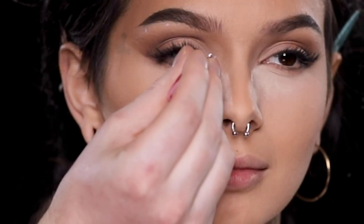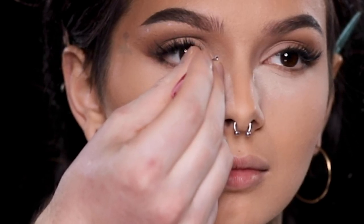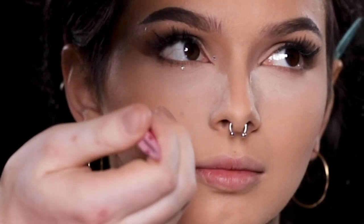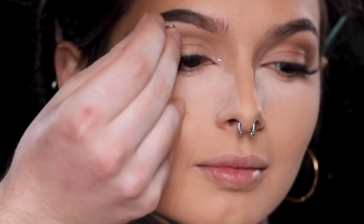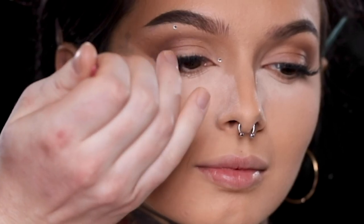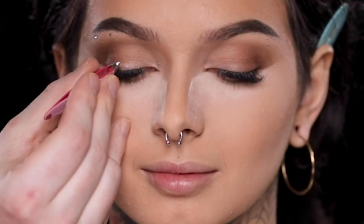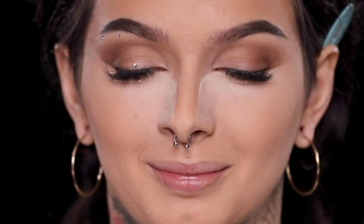To make it even easier, there are rhinestone applicator pens you can use to apply them. I used to have one but I lost it, so I'm just using tweezers here, which is really quite easy. Once you get the hang of it, it only takes a couple of seconds to add them on, and they really make the biggest difference to the overall look. It's simple but still glam, and you can make it your own by placing these wherever you'd like. I just really liked the placement from when I had done it on myself, so that's what I'm recreating here.